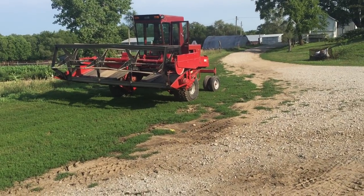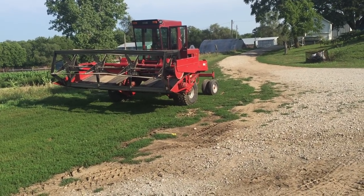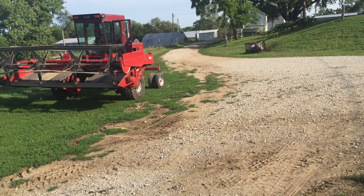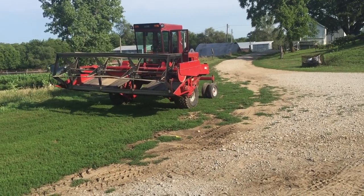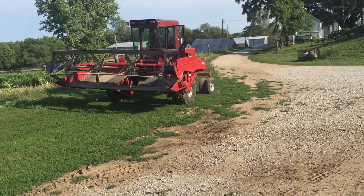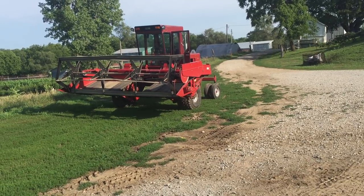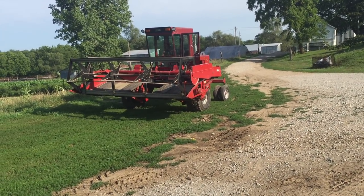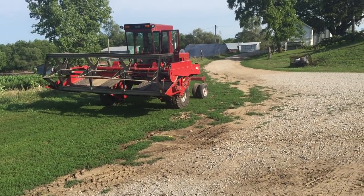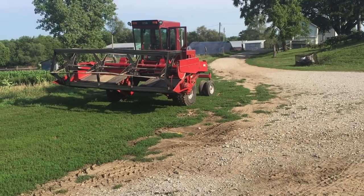It's a Case IH 5000 with a 14-foot draper header, which in my clover field conditions will work perfect. Some guys that swath clover like bigger drapers if they have a bigger combine, but you kind of match your technology. Historically, when I'm combining with that AC combine, I'm making my nine-foot swath with the swather — I just take the tension off my conditioner rolls. This is the preferred method to get clover seed.